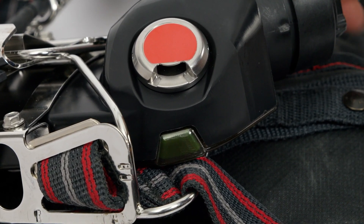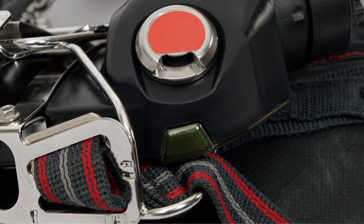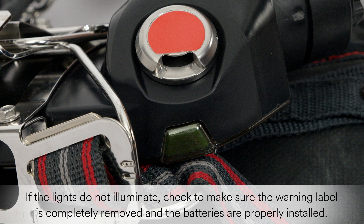The lights on the console and sensor module should illuminate temporarily. If the lights do not illuminate, check to make sure that the warning label is completely removed and the batteries are properly installed.